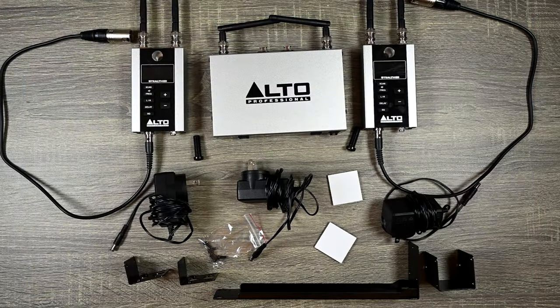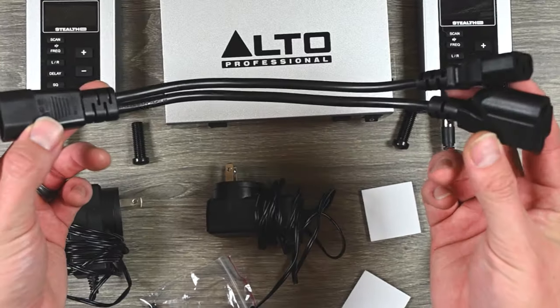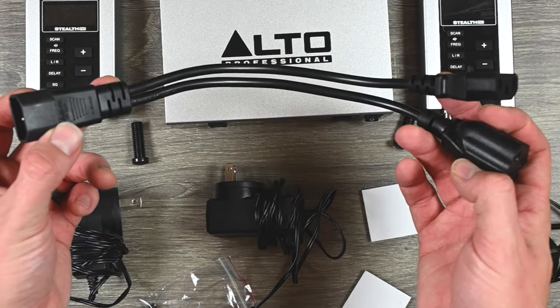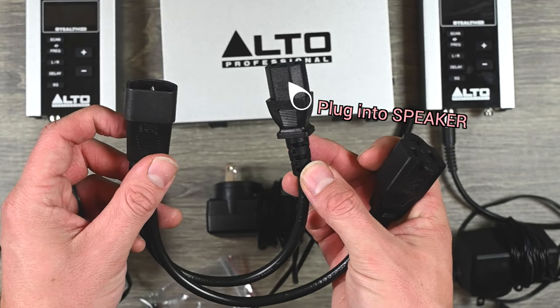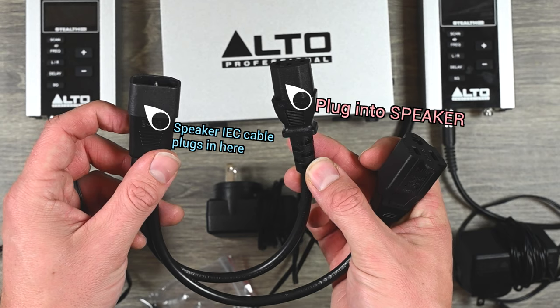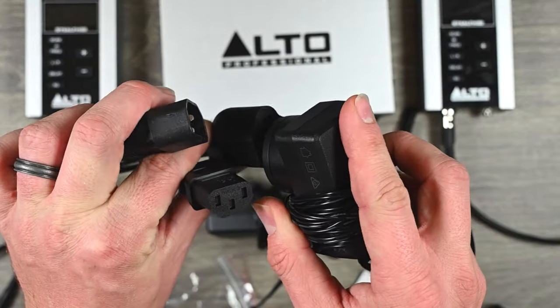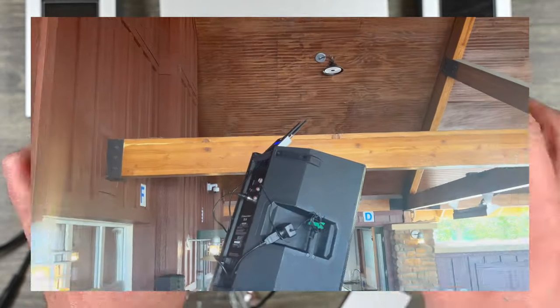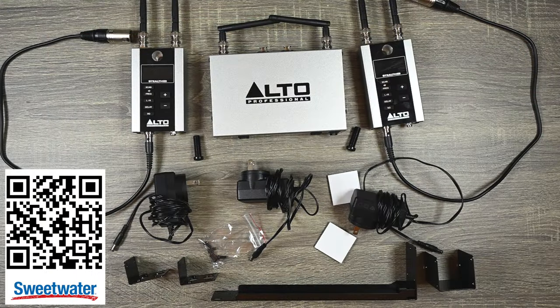One accessory I recommend is an IEC cable splitter that lets you daisy chain power off of your speaker. This end goes into your speaker, you plug in the IEC cable here, and it still powers your speaker normally — but now you have an outlet to power the Alto Stealth wireless receiver. This is what I've been using and it works incredibly well. I'll leave links below — highly recommend getting these.